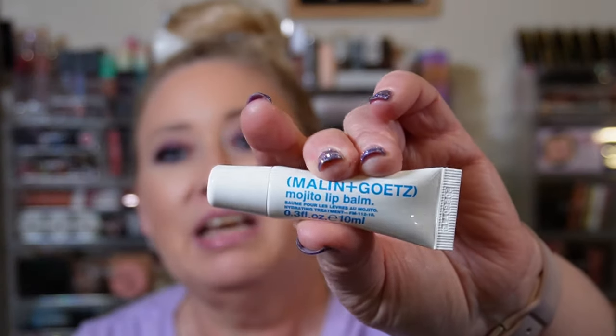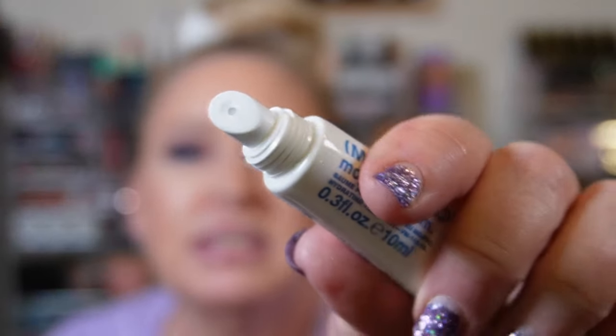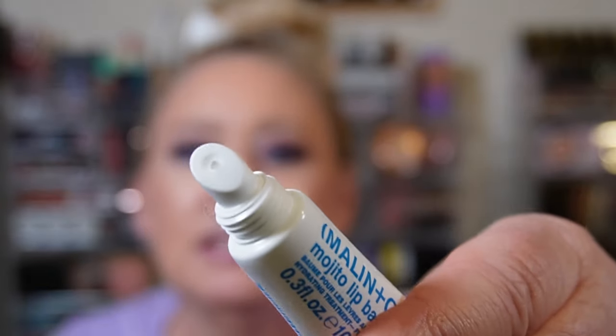The third thing in the box is from Malin and Goetz — it's a mojito lip balm, 10 ml's. It has one of those flip-top lids. I'm not going to try it because it's for Michael.